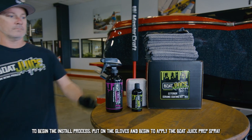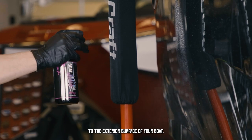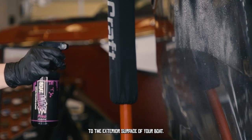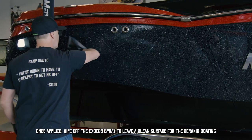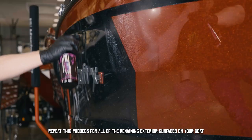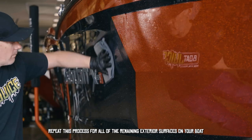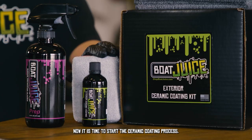To begin the install process, put on the supplied gloves and begin to apply the Boat Juice prep spray to the exterior surfaces of your boat. Once applied, wipe off the prep spray to leave a clean surface for ceramic coating. Repeat this process for all the remaining exterior surfaces on your boat.